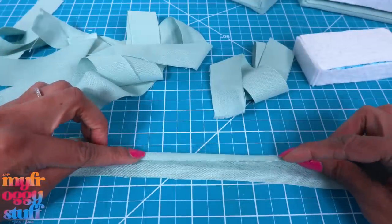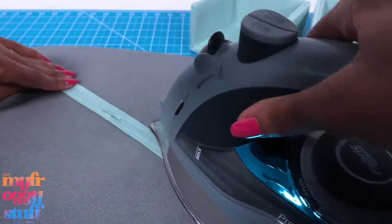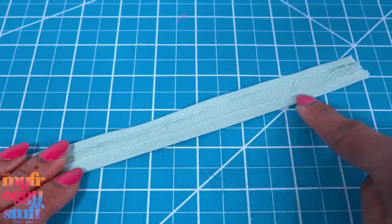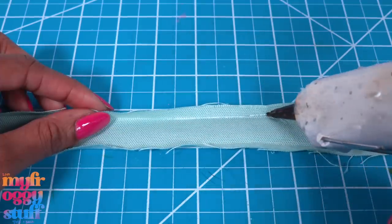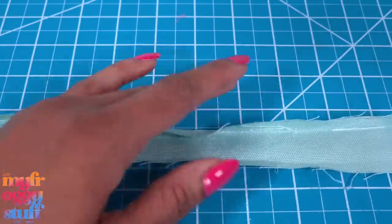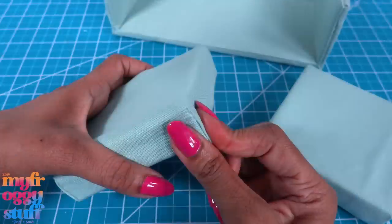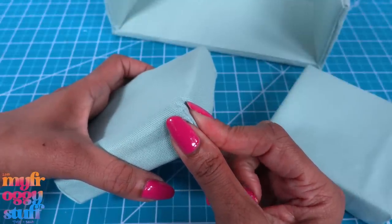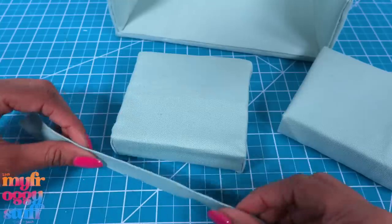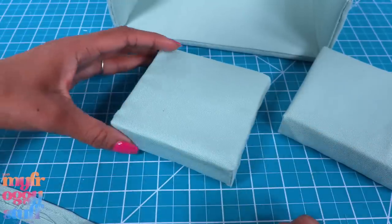I cut strips of fabric — sorry, there's like fireworks going off right now — each strip is about an inch and a quarter wide. I fold over the sides and iron them down about a quarter of an inch on both sides. You can choose to run a straight stitch along the edges, or for a no-sew option we can just glue them down. I'm trying to use a little bit of glue and then quickly press it down. Cover the sponges with fabric, making little pleats at the corners, then pinching and holding it until it dries so we get a nice clean edge. I was going to put my strips around the edges, but I don't know if I need them now — this is pretty neat.